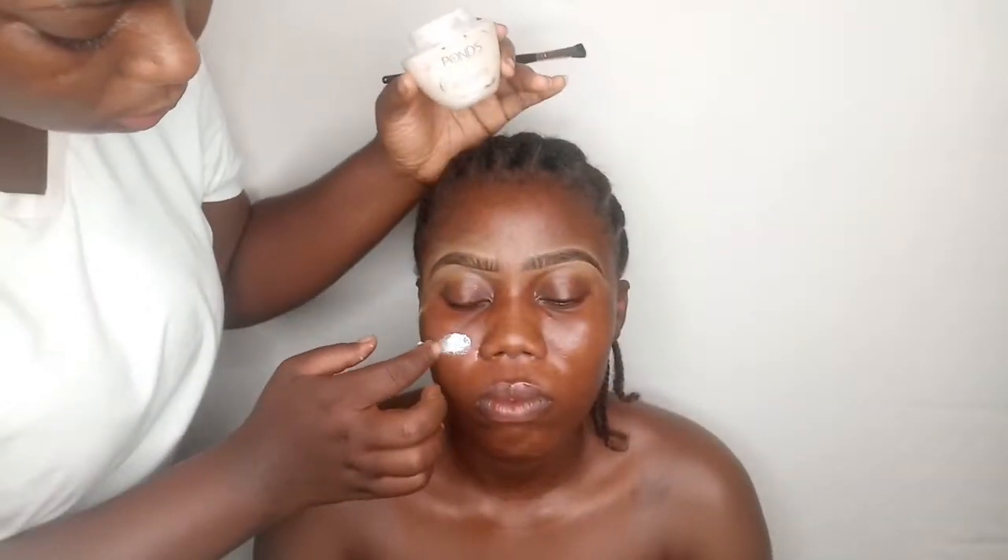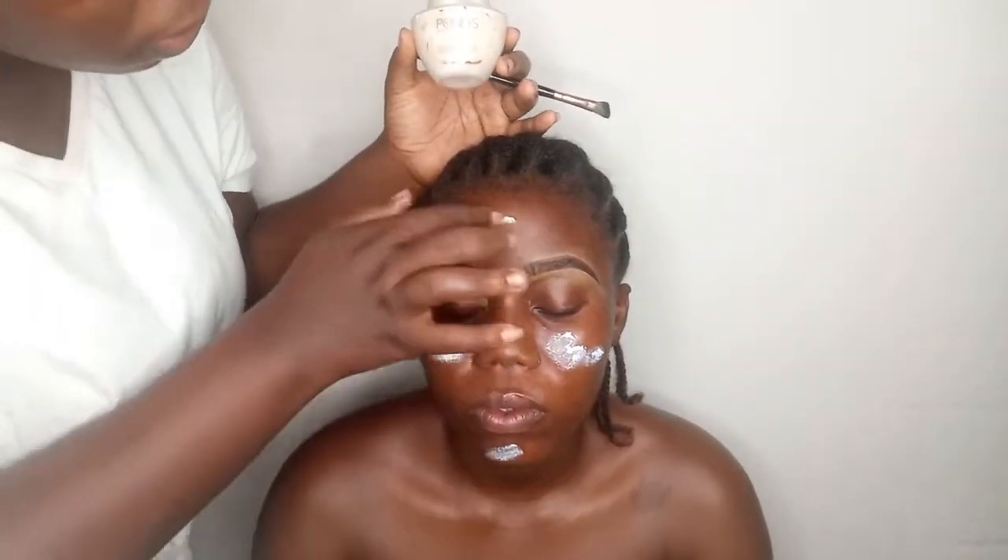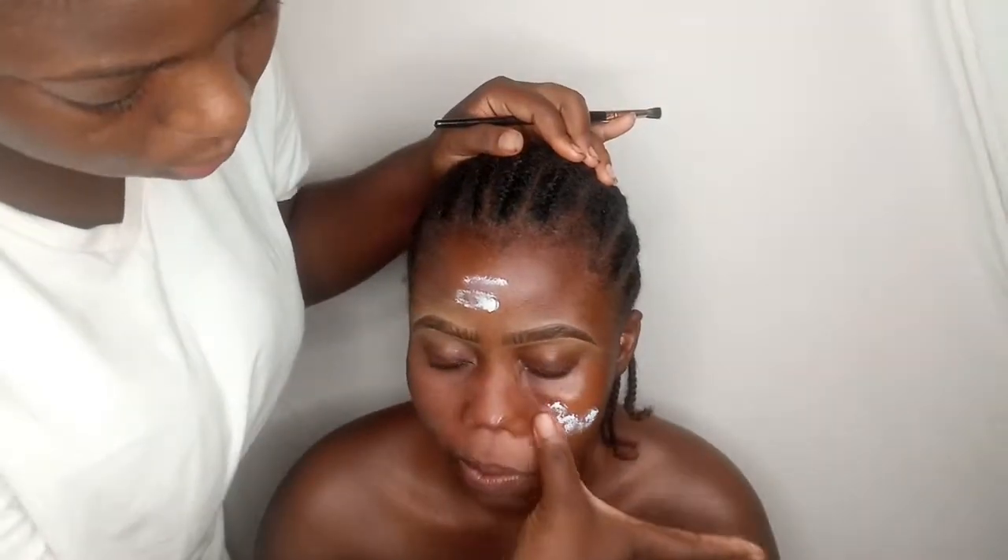We just did the brows. Next, I'm going to go in with my pore-vanishing cream and apply that on the face — this will mattify the face and make the makeup last all day, and also blur out the pores. For foundation, I went with my Flawless Ivy in the shade Ebony, and I'm buffing it out with my Real Technique brush.